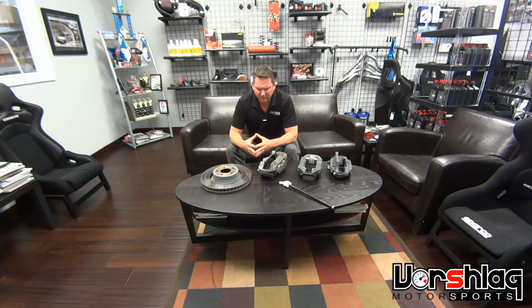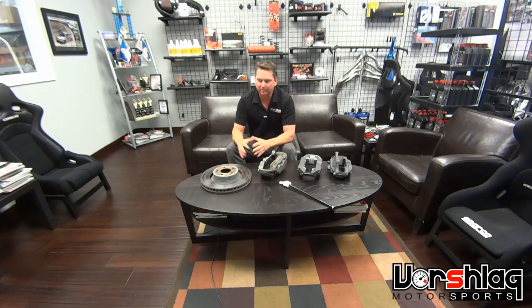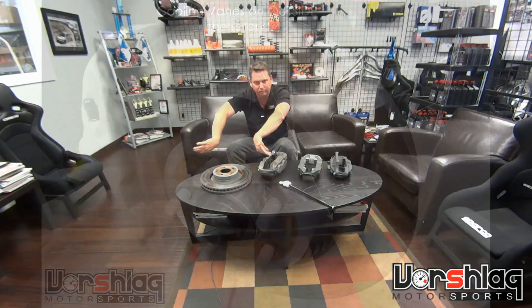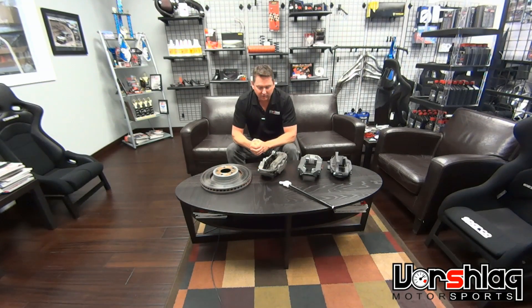This inverted hat design has some mysterious feature that's supposedly better for street use, and we haven't gotten into that yet. But he did mention that it is absolutely horrid for track use because the way the rotor is designed, there's no way to get any real cooling in it. It does a very poor job of pulling in air from the wheel side to cool through the rotor. There's simply no way to cool it for track use.